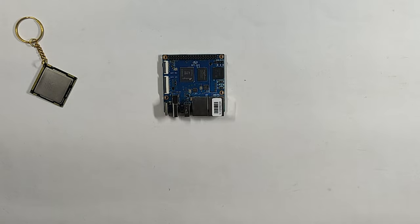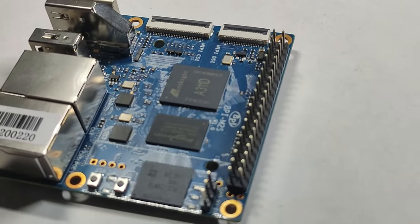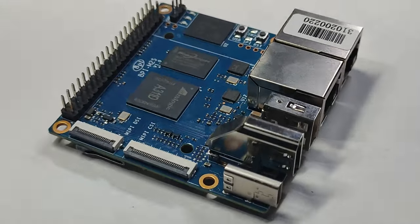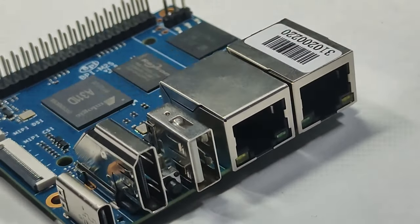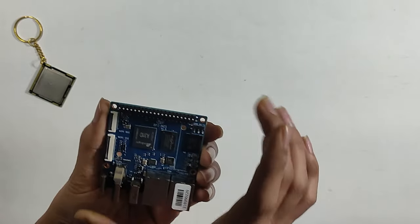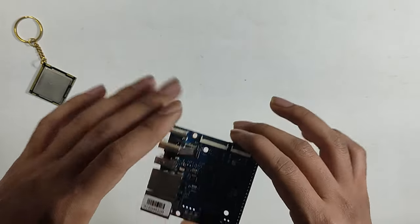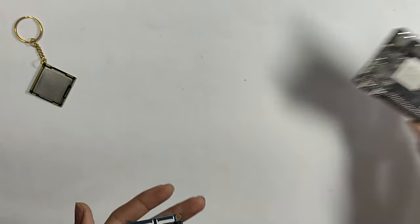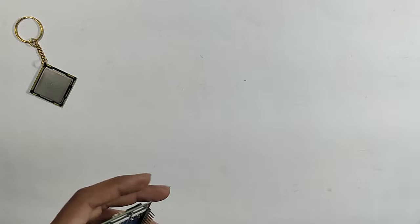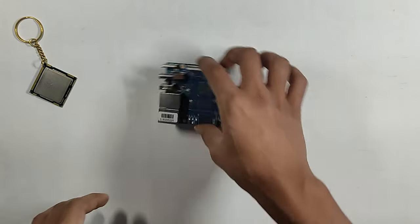You get 40 GPIO pins. There is another version with Amlogic S922X — a different quad-core processor. I don't want to tell you much about it here; I haven't used it in this operating system yet. I will only show it briefly and cover it in a dedicated video.